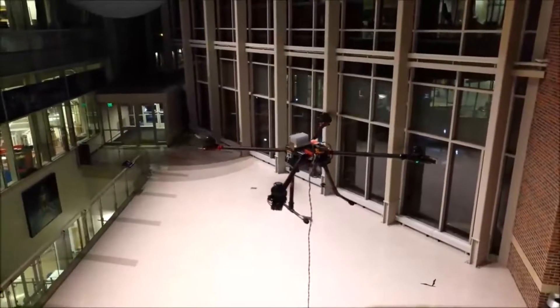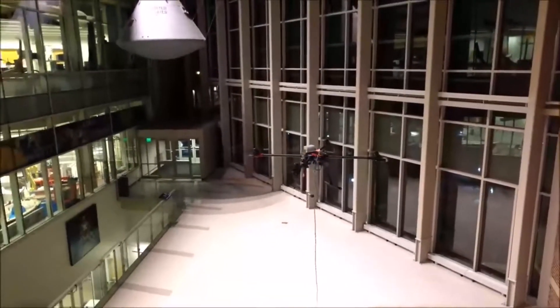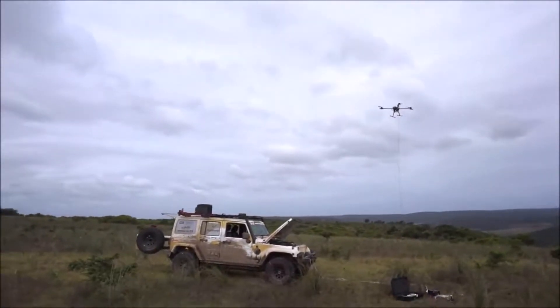We found that that system of bringing up the voltage and then bringing it back down is really incredibly efficient and allows us to use a very thin, light tether that lets us go even higher than we would otherwise.